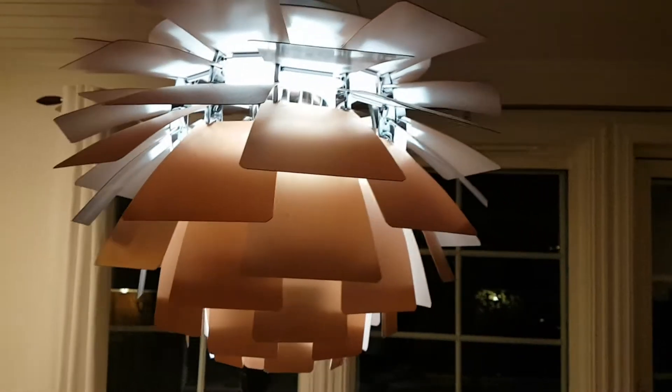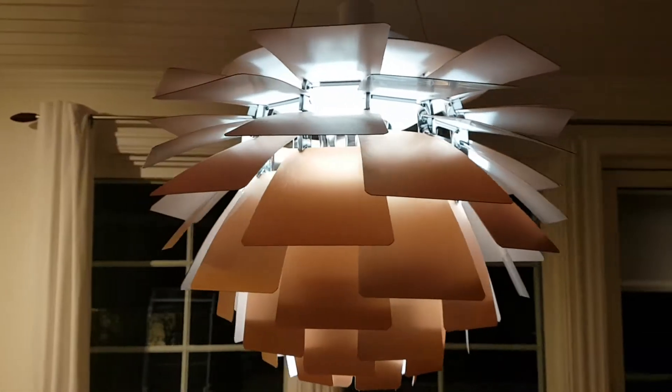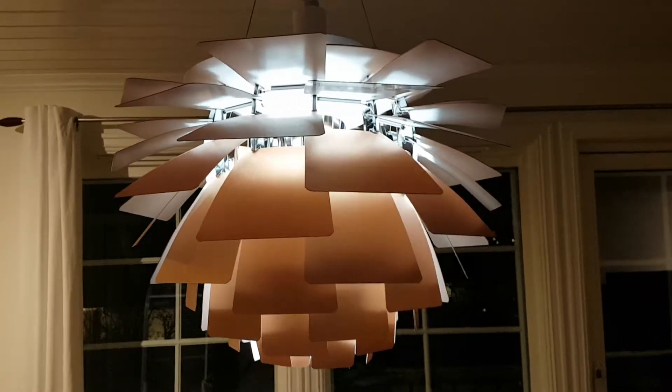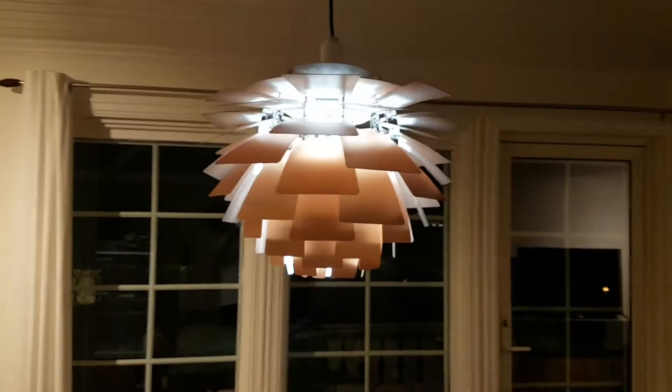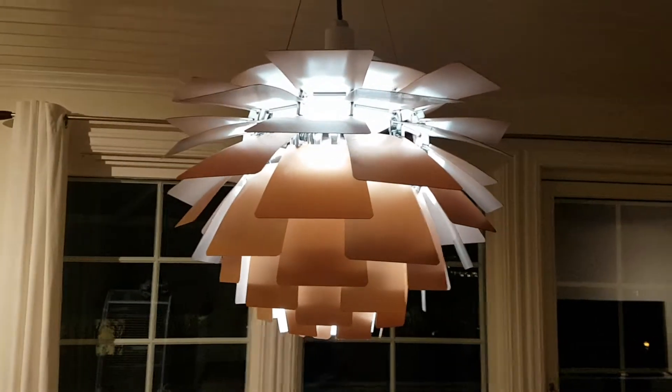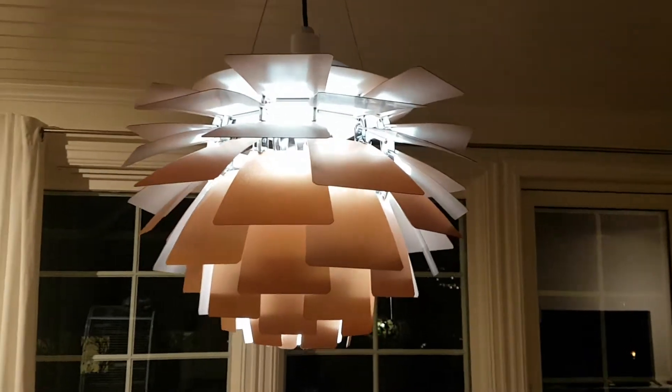Hi there. Inside this lamp here is a Xiaomi Yi light. It's a color light bulb so you can actually change the color on it. It says on the web that it's dimmable, which is not the case. Look what happens when I try to dim it.